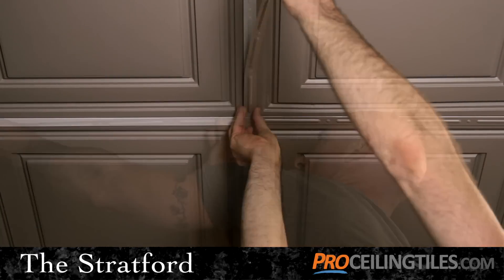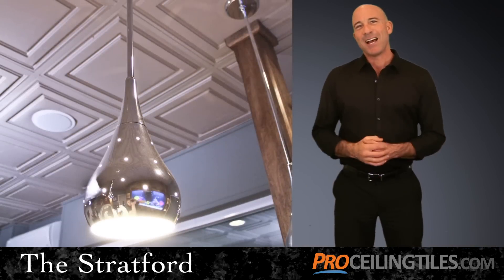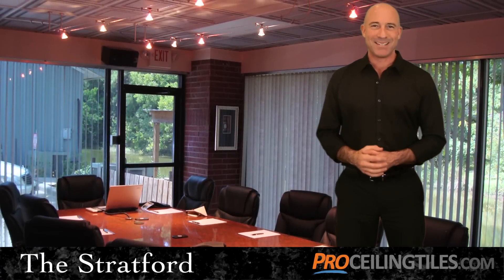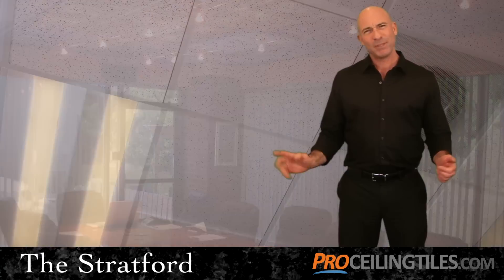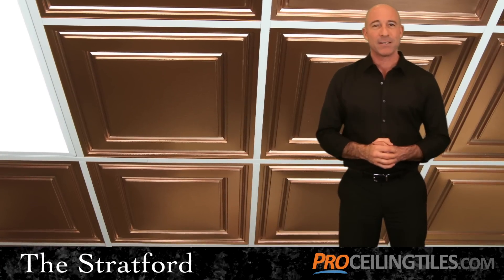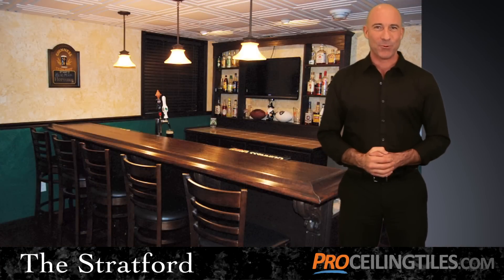Once your Stratford tiles are up and installed, you'll notice a fantastic transformation to your home or business, where once there was a plain, cold ceiling, now there's an elegant, inviting ambiance that will catch the attention of everyone who walks into the room.